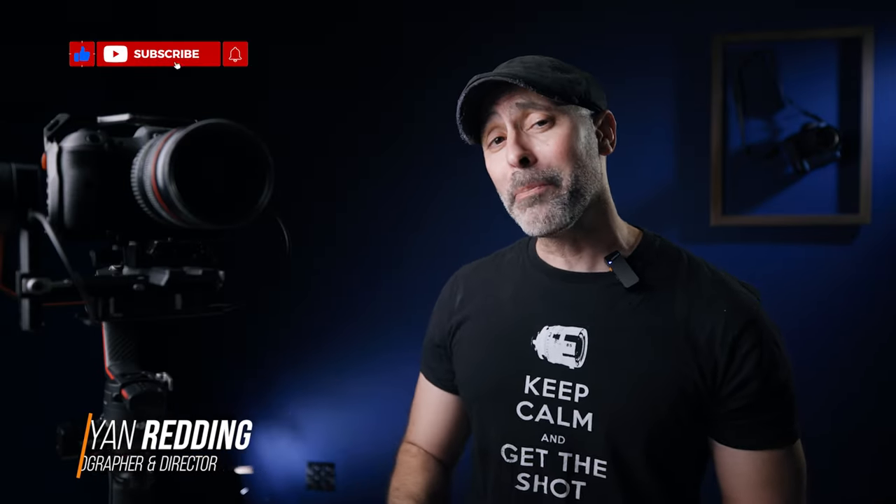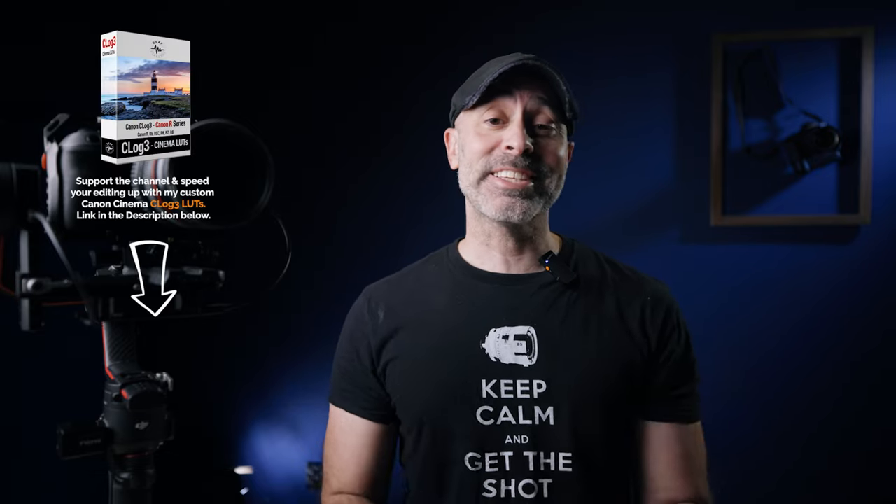Let's go ahead and talk about taking one of your old PS4 or Xbox controllers and hooking this up to your DJI RS3. The good news is it's actually really, really easy to do, and it is a lot of fun once you get this thing unlocked. Let's go ahead and take a look at how to do it.